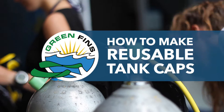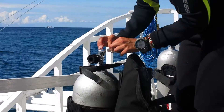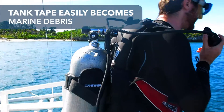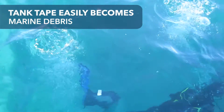How to Make Reusable Tank Caps. Why should you avoid using masking tape? It is common practice for divers to rip off the tape and stick it to the tank or the side of the boat. The adhesive easily wears off and the tape ends up in the sea. It might seem trivial, but with millions of divers getting in the water each year, the pollution impacts soon add up.